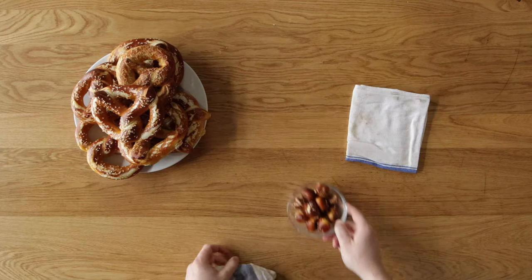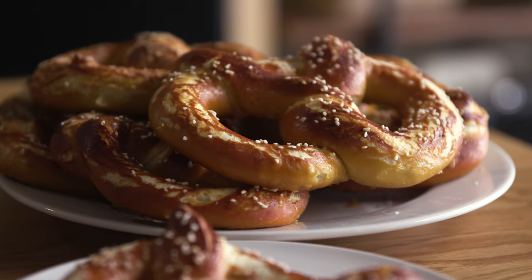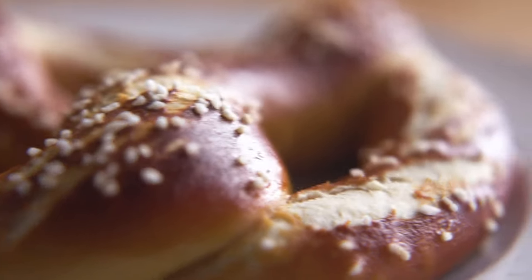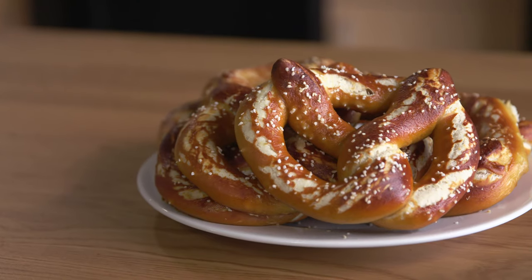All of this work is definitely worth the payoff. Look at these beauties — and the little nugs too. This is obviously a lot of steps and a lot of work, but at the end of the day we're making fresh baked bread, and that's always a little more complicated. These pretzels turned out so wonderful. After seeing these, it's really hard to say they could be beat. These are a real special treat. Let's give them a taste.